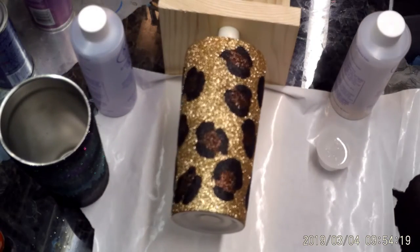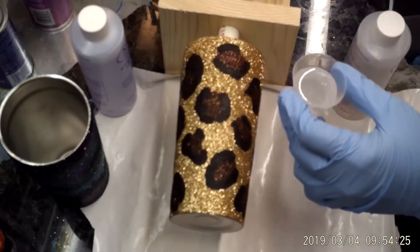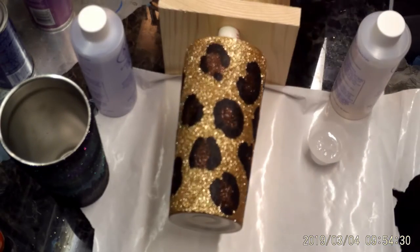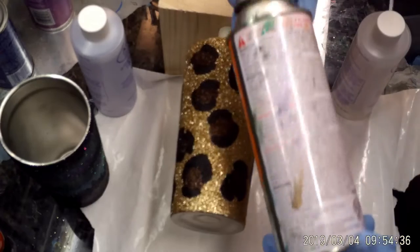I'm just going to do this one here today. I mixed my resin up and it's just sitting here — I'm letting some of the bubbles come to the top. I've got my torch handy. I do have a heat gun but it's on the other side of the basement, so I'm just going to use my regular torch.